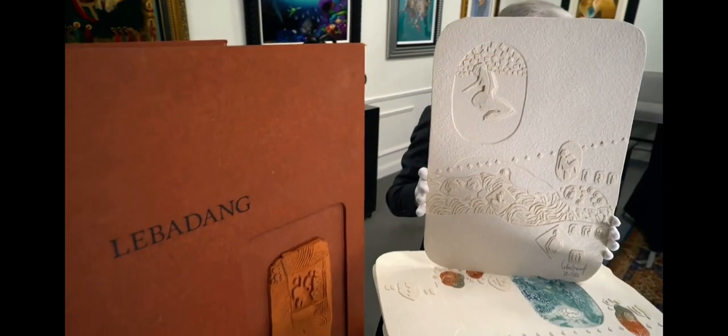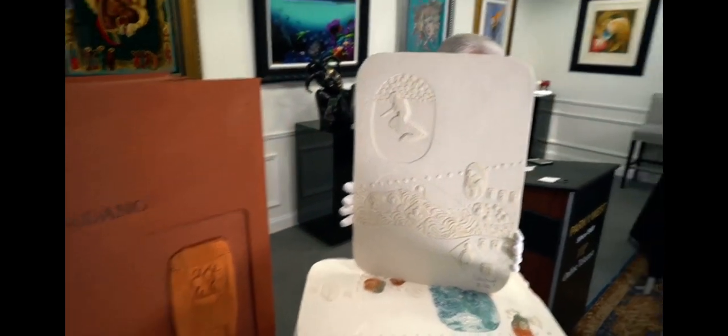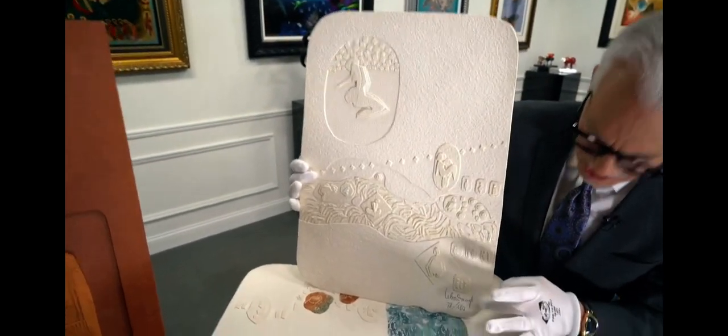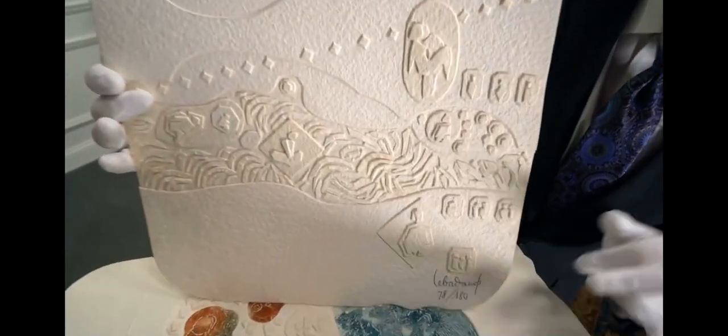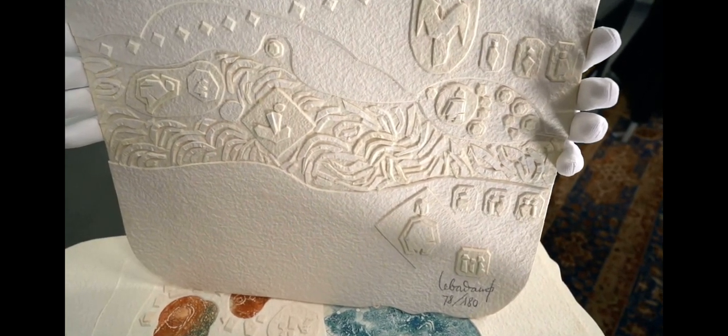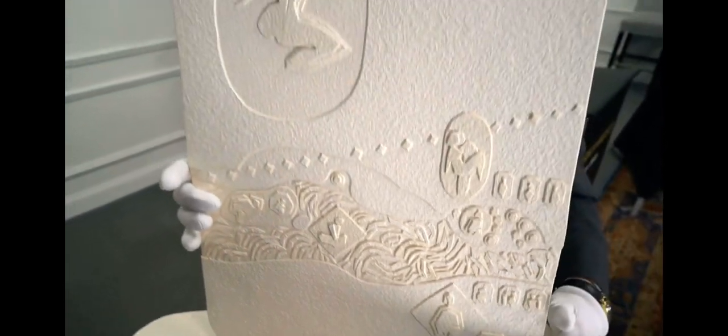So this is a wonderful suite called the Beyond Space Portfolio, and this is the first work. Very important — this work is hand signed in pencil, and it's numbered from an edition of 180 examples, or 180 suites and 20 proofs, so 200 in the world. And this is number 78.